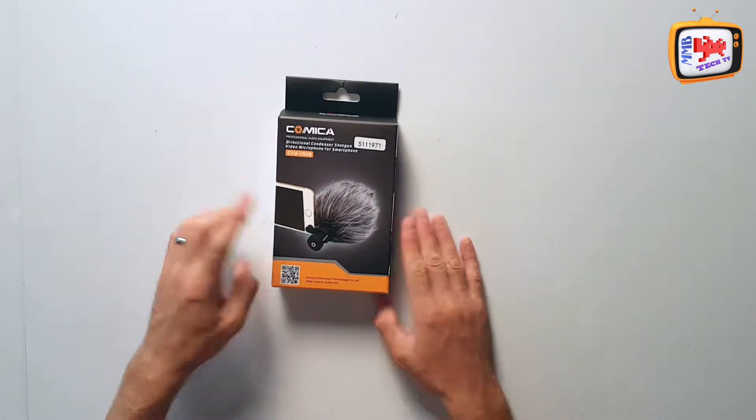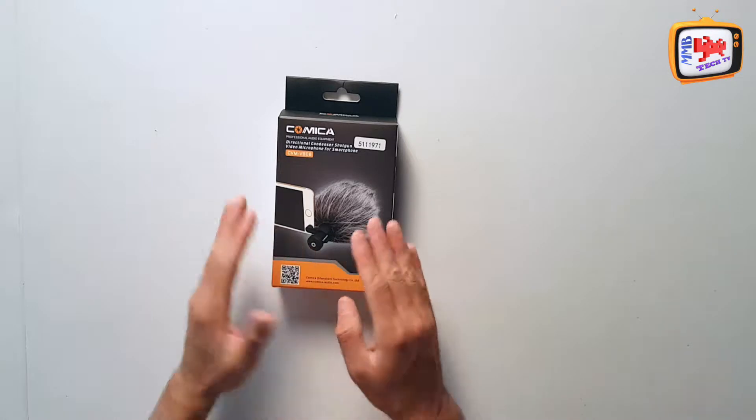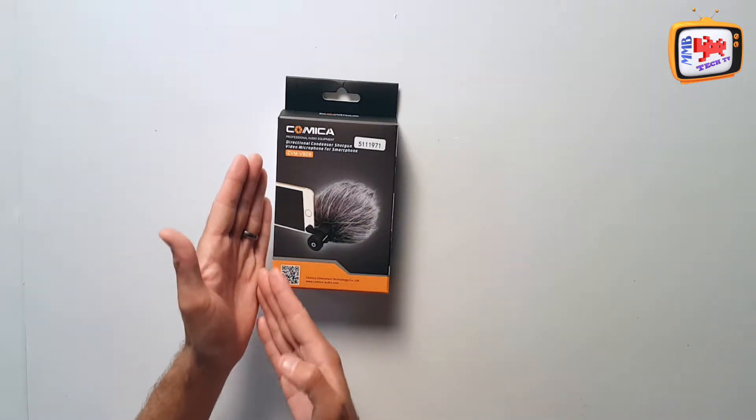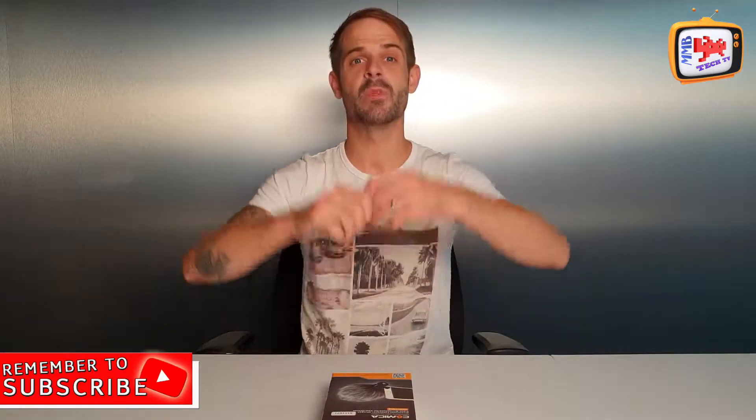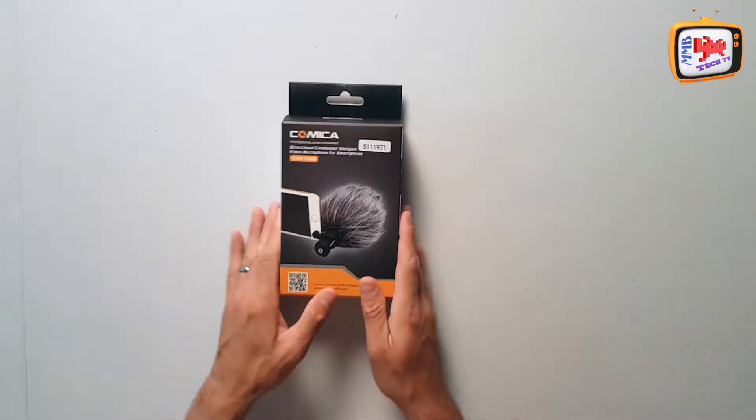As you can see on the box, it shows the microphone and the mobile phone because that's what it's there to do — to get quality audio whilst you use your smartphone. Smartphone cameras now are miles ahead and pretty much on par with some of the big cameras that videographers use. So let's look inside and see exactly what you get.